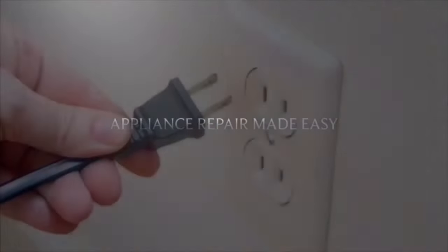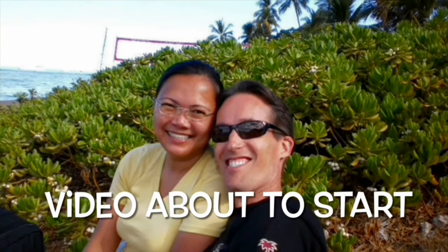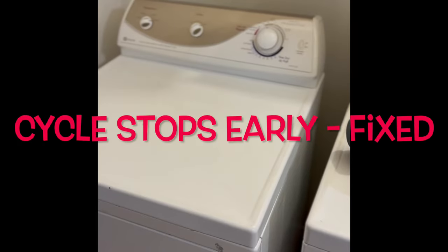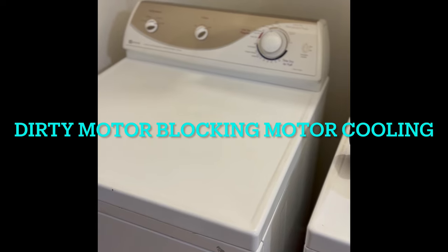This is Scott the Fix-It Guy. Our goal with our videos is to empower you to do the repairs on your own, save a whole lot of money, and also get that great feeling of having fixed it by yourself. Hi YouTubers — today we have a dryer that keeps stopping mid-cycle.